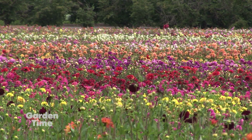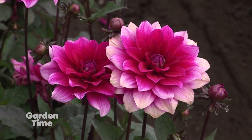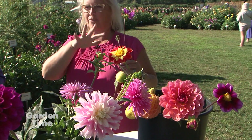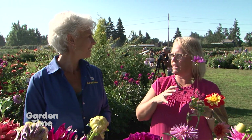Dahlias come in such a wide range of styles but also sizes. You go from like 1 inch all the way up to 12 to 14 inches, and then you have all the different variations in between. It's one of those flowers that gives you a huge array of different looks.